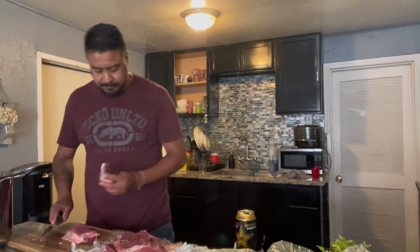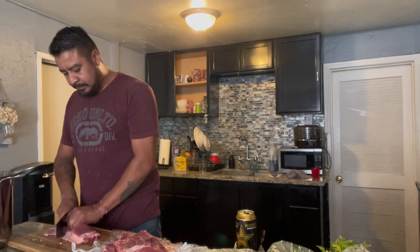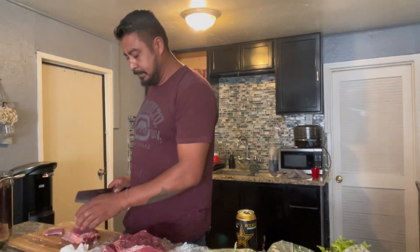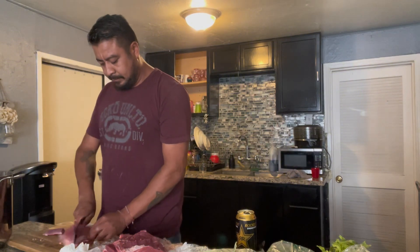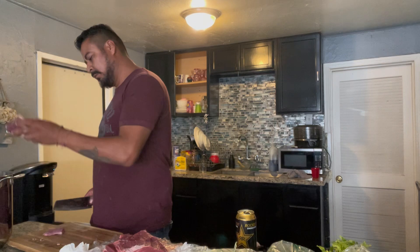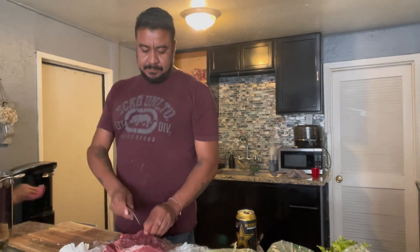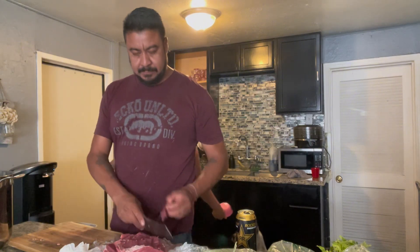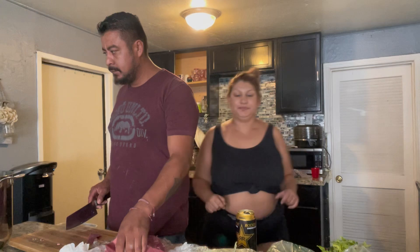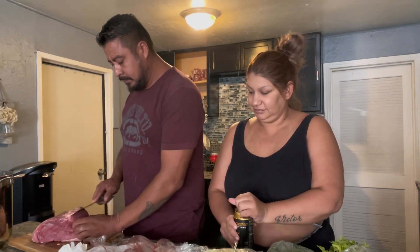Hey everyone, La Serena Cunes here — how's everyone doing? We are creating something new today, something we haven't made: it is birria, but it is dry birria. We're gonna have the caldo on the side like the quesadillas, but we're not gonna make those. It's just gonna be the dry meat and the juice on the side — a very delicious recipe.